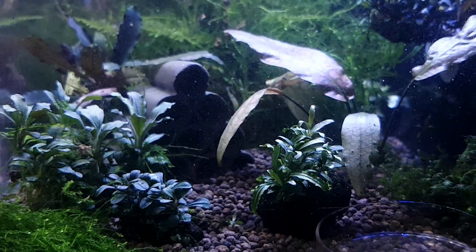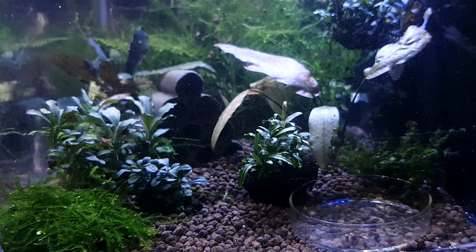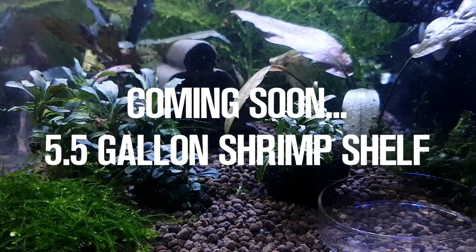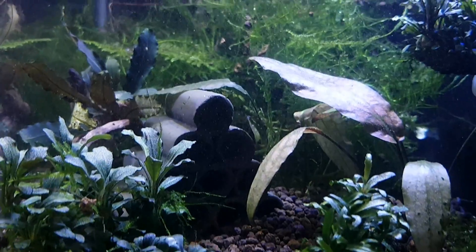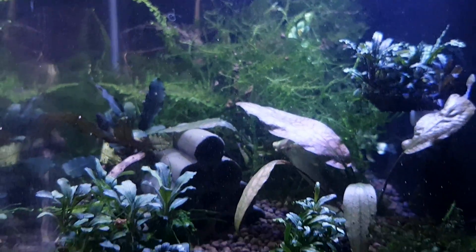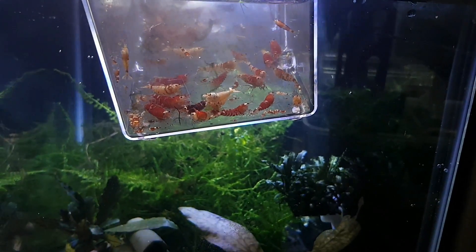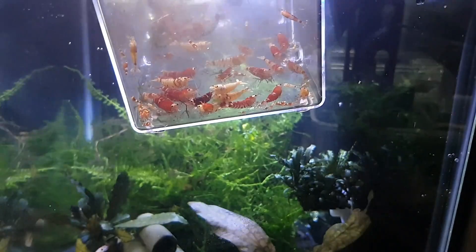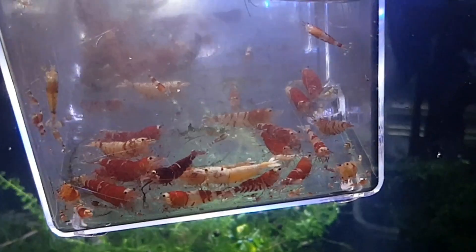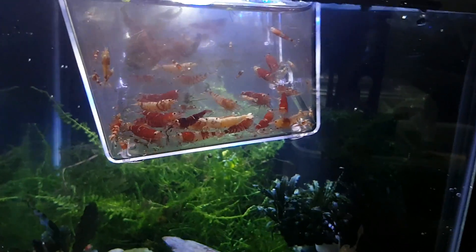They've been in the new tank for over a week now and they're doing absolutely wonderful so far. I will soon make a video on this 5.5 gallon shrimp shelf, which I think you guys are really going to love. Here we have them being put into the tank, and as you can see, I absolutely love Red Tibees because of the variation in color and patterns that comes out — it's amazing to see what you get. It's fun, like having Crystal Red Shrimp but with so many different colors and patterns.